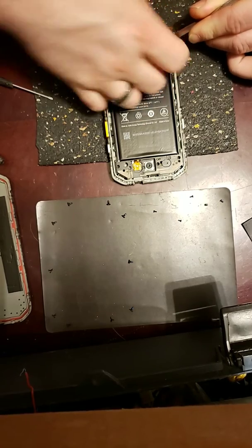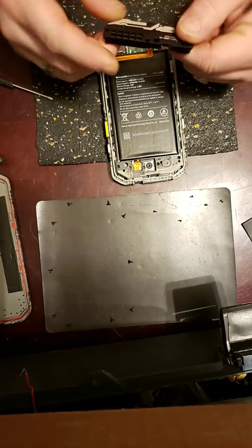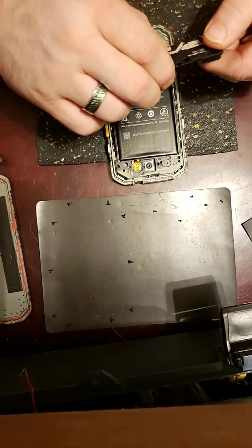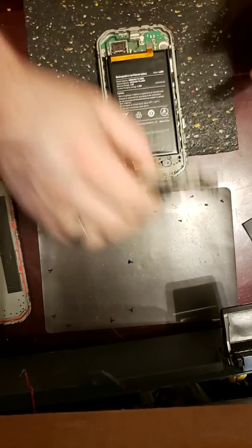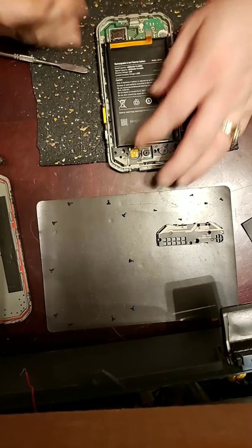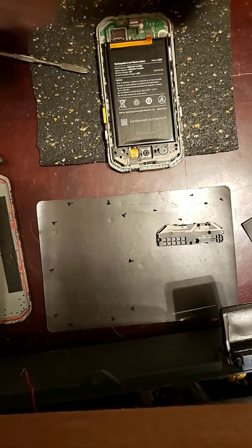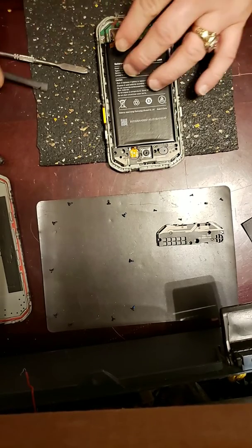Be careful because there's a motherboard under here. You've got your vibrator motor and your speaker — well, the connections for the speaker; your speaker is actually still down there. Go ahead and pull your battery. Never use anything metal to pop the battery — you don't want to jump any connections.